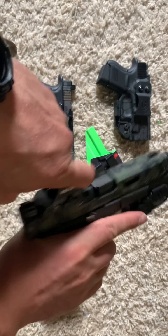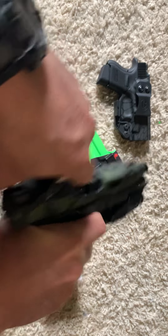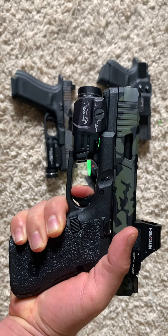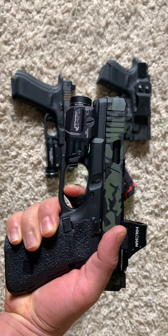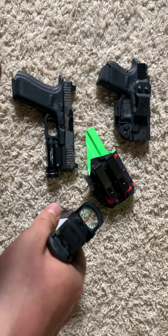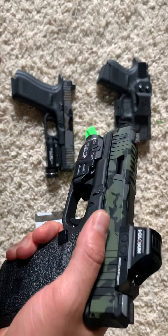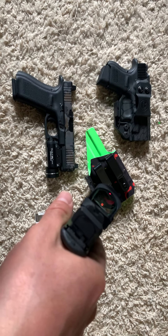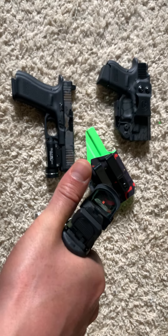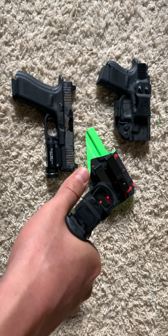I don't have suppressor height sights on this, but it still lines up pretty good. This is my first red dot, so I'm pretty anxious to go test it out. It has a solar panel on top. The trigger reset is not bad at all — there's not too much creep. People knock Glock triggers a lot but once you get used to them, it's not bad. For self-defense, for the regular average guy, stock Glock triggers are not bad at all. You can polish the internals to make them a little smoother, but I have no issues — I'm accurate with these.